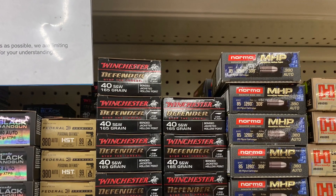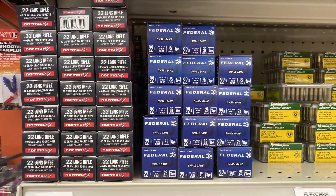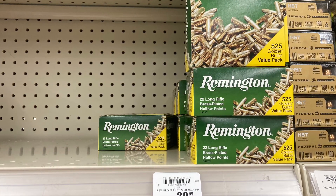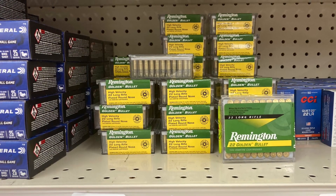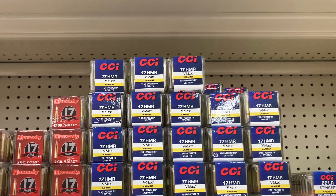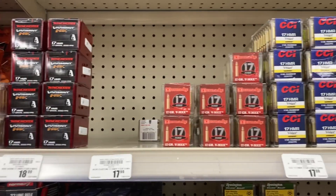They got 40 Smith and Wesson in stock right next to that 380. They had a lot of 22 LR. I grabbed some 22 LR for my revolver — haven't shot this before so I figured I'd try it. I went ahead with the bigger packets, so expect a review sometime soon.